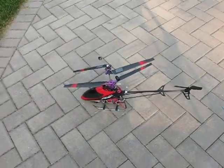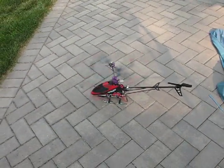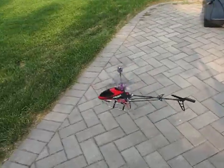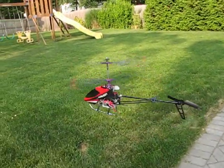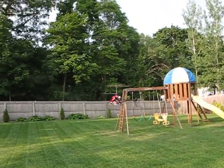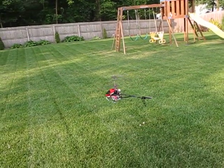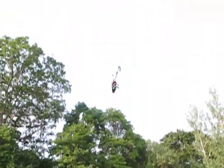The first thing we want to see is how fast this can accelerate on the twin brushless motor system. So here we go guys — up. Very fast.